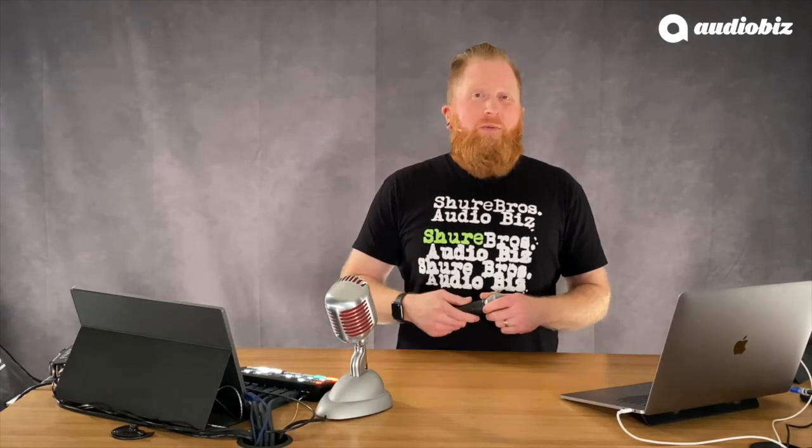This mic was built to perform. It's virtually indestructible — the ruggedness is amazing. You've probably seen videos online of people using them as hammers, drop tests, all of these different things.